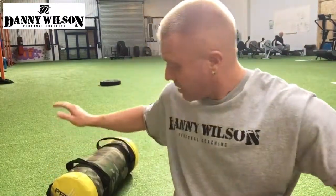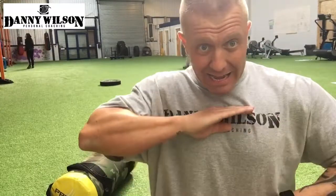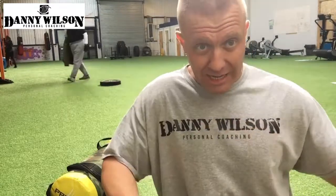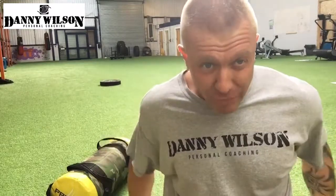I'm going to show you how I like to do the frog pump so you can utilize it in your own training. You can use a BOSU ball, a foam roller, anything really to keep your chin tucked in nice and tight, because this is going to limit any movement through the torso. We want to put everything through the glutes.